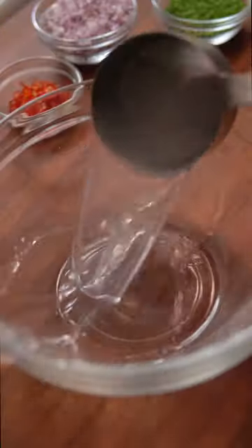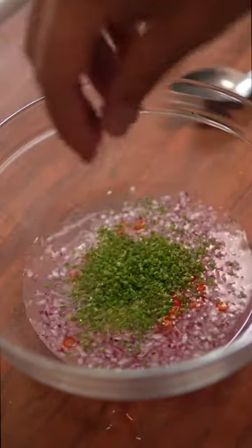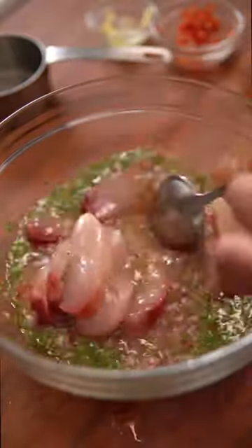For the marinade, combine coconut or cane vinegar with salt, sugar, red onion, grated ginger, Thai chilies, chives, kalamansi juice, and olive oil. Give that a mix and marinate the fish for about five minutes.